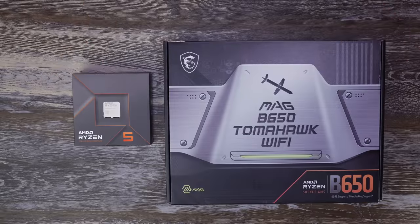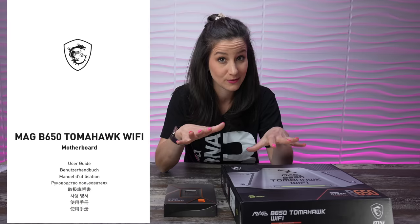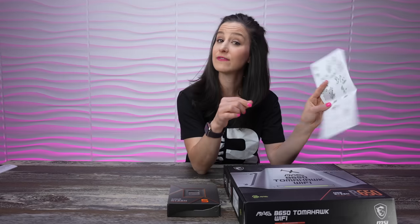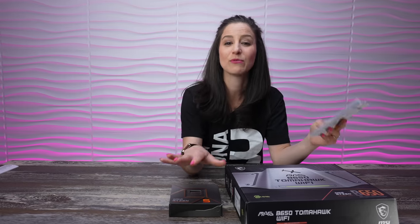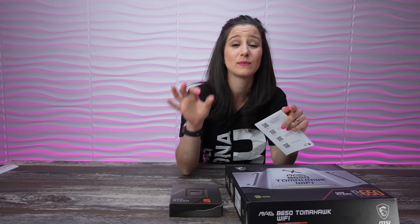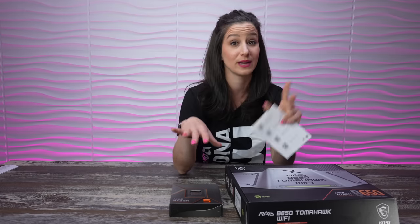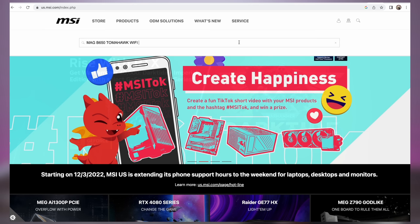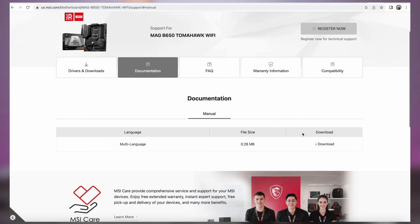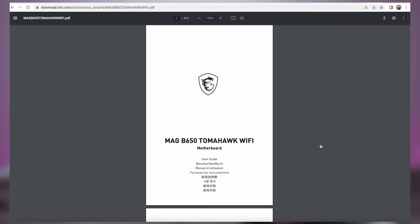It's time for the fun part — let's start building. We're going to start with our motherboard and CPU. You're also going to need the motherboard manual. This particular board comes with a quick installation guide, but we're going to go to the MSI website, download the actual manual, because you're going to find it very helpful throughout the build. You'll type in your motherboard model, find the manual, download it, and then we're ready to go.